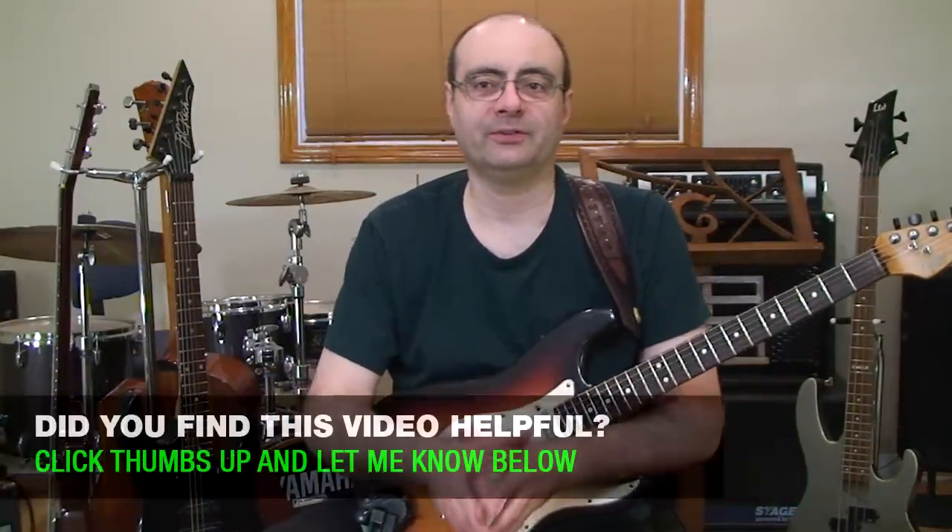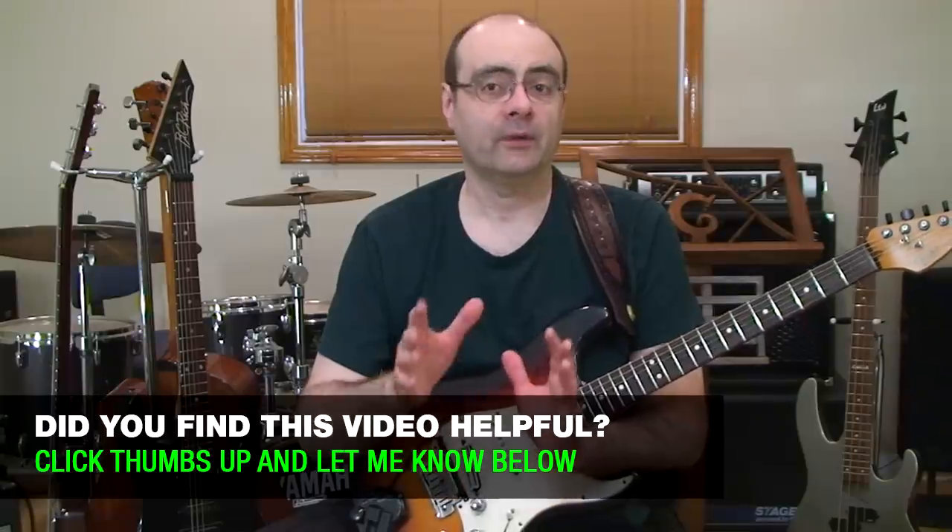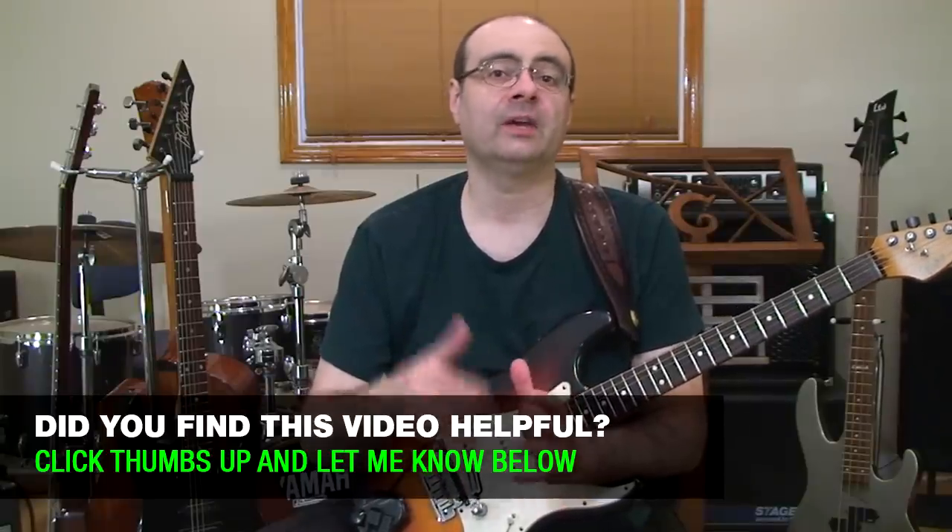Hey guys, if you found this video helpful, make sure you leave your comments and thumbs up below. And if you're looking for a step-by-step guitar program that puts real tested methods into a proven guitar course — not just random YouTube videos — it's all available over at creativeguitarstudio.com. Don't forget to turn on those notifications and subscribe to the channel. We'll be back here again real soon — thanks for watching and bye for now.